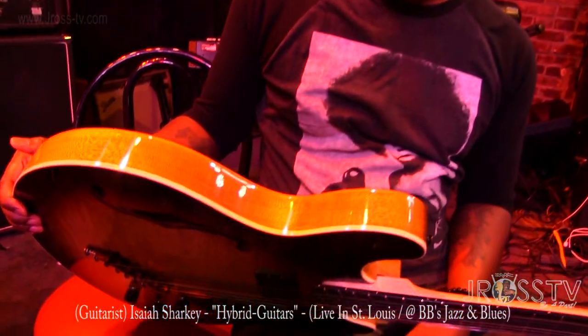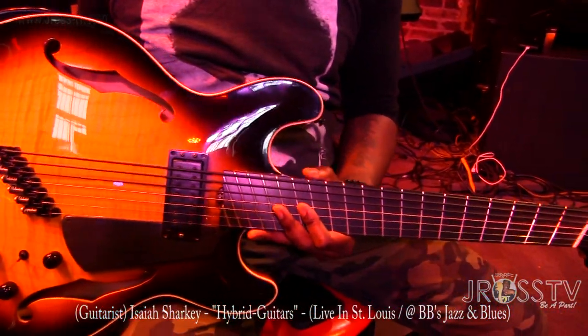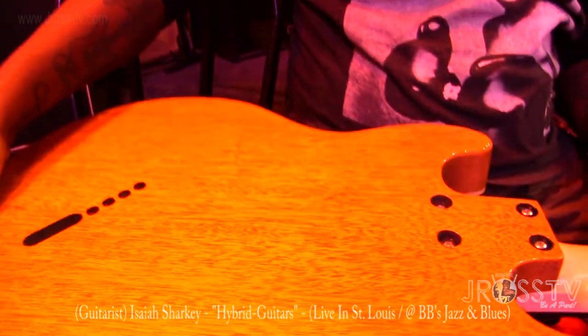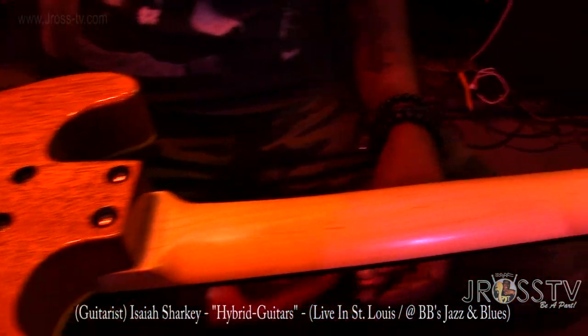How much does it weigh? Is it a lot of weight on you? It's real light. It's kind of like my 330 — it's hollow, it's got a center block in the middle. But it's nice. Boat neck. Cool. Seven strings. Beautiful instrument.